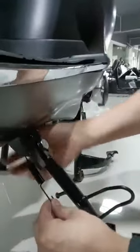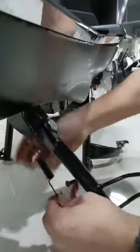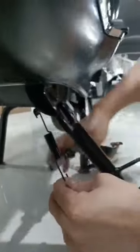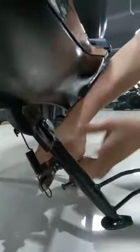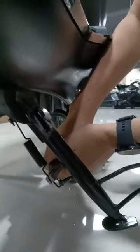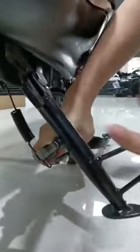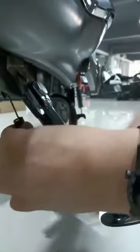You will really fix it with the pliers like this, right? You will really use the pliers to fix it. Like you see, it's difficult. We need to spend strong, but still difficult to fix it, right? So we'll try another way.